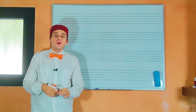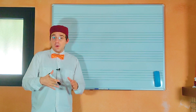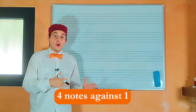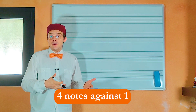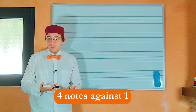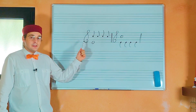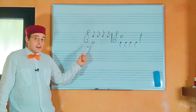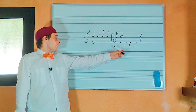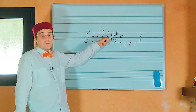What is four notes against one counterpoint? The counterpoint four notes against one is a composition technique that consists in writing four notes, that are usually semi-minimus, against one note that is usually a semi-brevis. As you can see, in the lower voice I have a semi-brevis and in the upper voice four semi-minimus. In the second example, I have four semi-minimus in the lower voice and one semi-brevis in the upper voice.